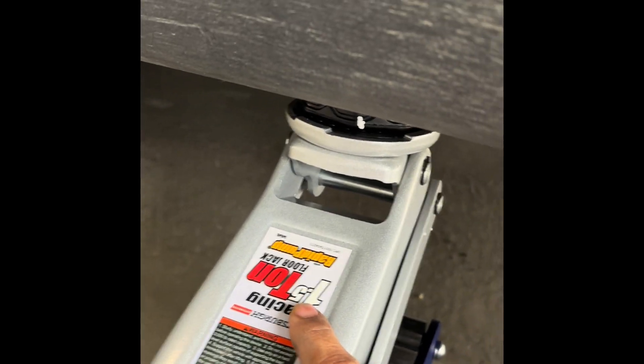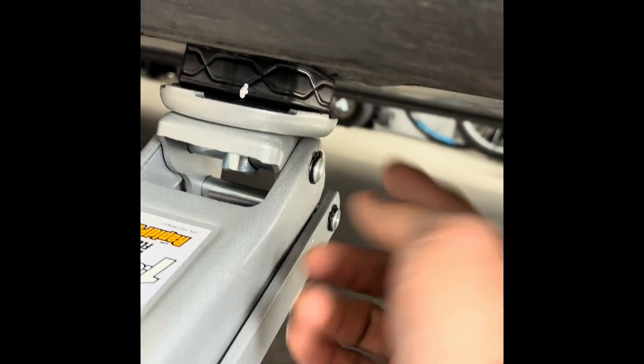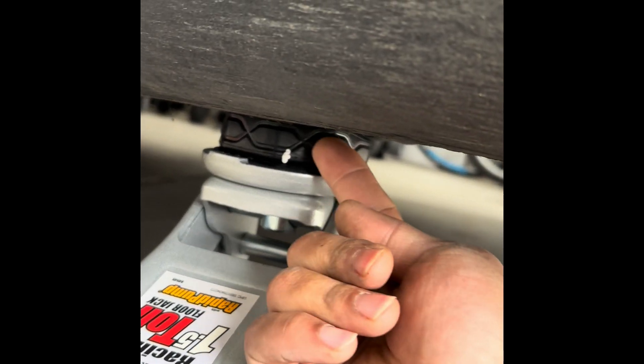I've just purchased this 1.5 ton low profile floor jack and these rubber pads that go in the place of these holes on the chassis so that you won't damage the battery pack.